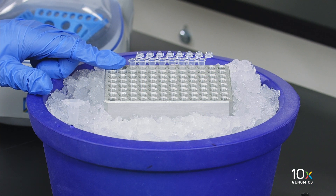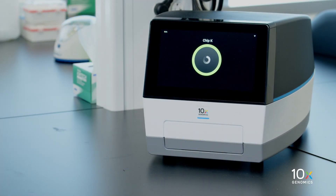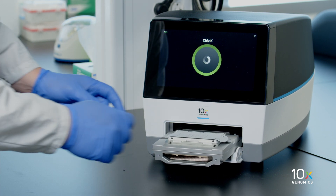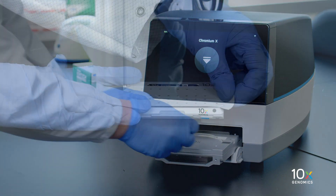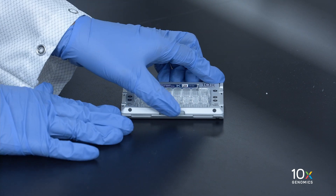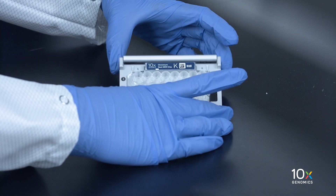First, place a PCR-8 tube strip on ice. Press the eject button and remove the chip. Discard the gasket and open the chip holder. Fold the lid back until it clicks to expose the wells at a 45-degree angle.